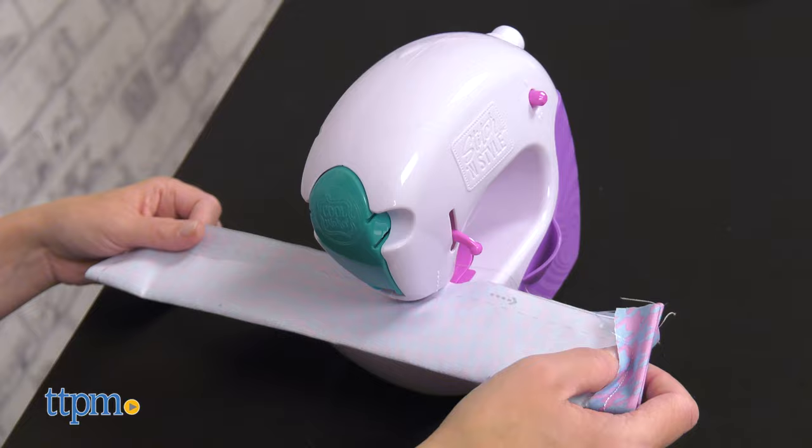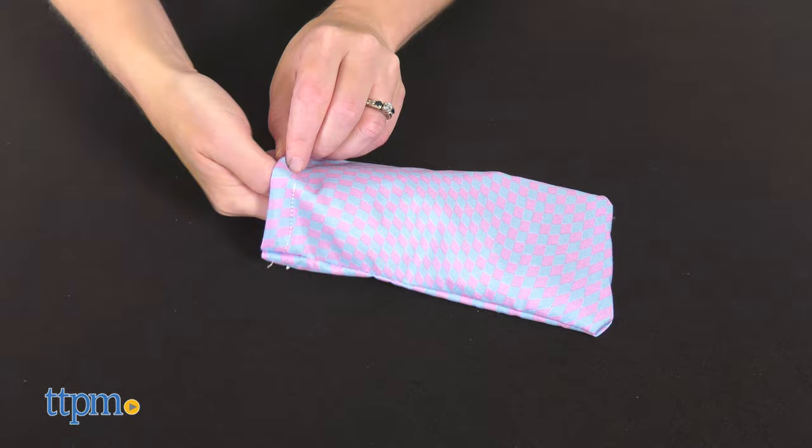This is pretty easy to do, though there will be a learning curve for beginners. I made the sunglasses case as my first project, and my stitches were a little crooked, and I jammed the machine. Don't worry, it's easy to unjam, but the finished product is still something I can totally use.